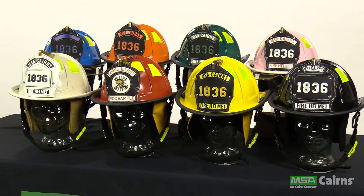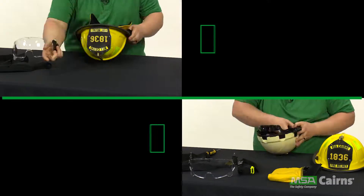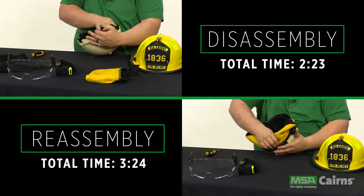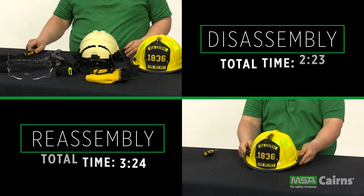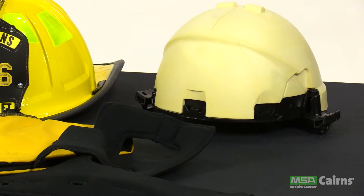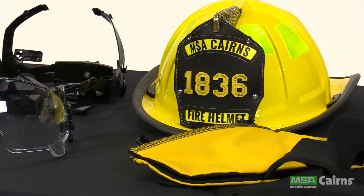The MSA Carnes 1836 traditional fire helmet is designed for easy cleaning. Disassembly and reassembly can be done in just minutes without needing a specific tool. There are five parts of a fire helmet: the shell, the impact cap, the suspension system, the soft goods, and the eye protection.